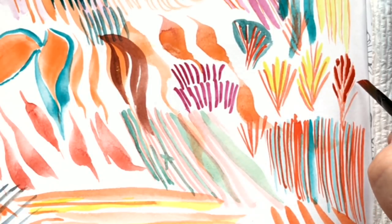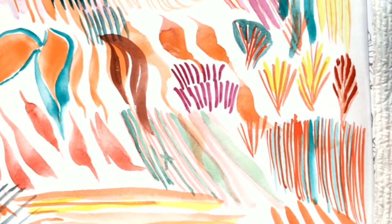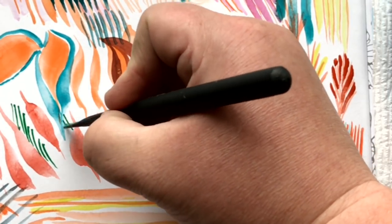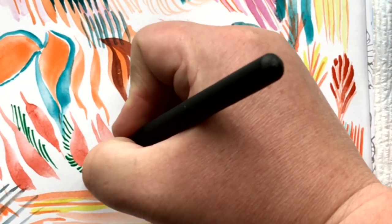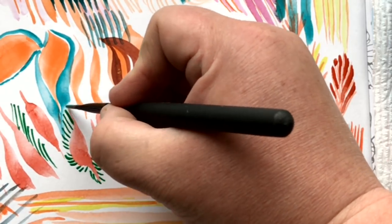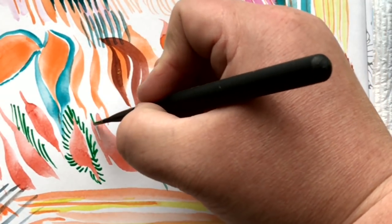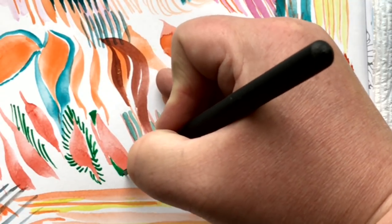I'm filling in with my dagger brush — using just the tip of the dagger to get into those tiny little areas. Practice making tiny marks around something — that is another great way to build up control with your brush, making tiny marks in all different directions around a previous brushstroke. Making shapes around other shapes.